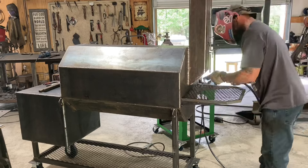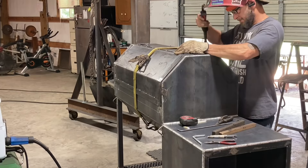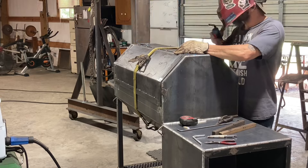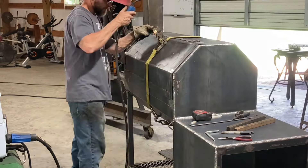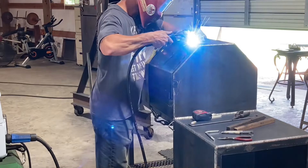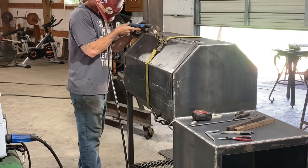That's actually the reverse flow you can see behind me there. I'm just getting it put back on — I use a ratchet strap to hold it up there while I tack the hinges on. I like to tack them, then make sure the door is moving and everything, and then weld them out.